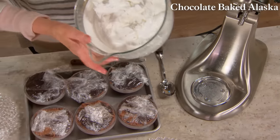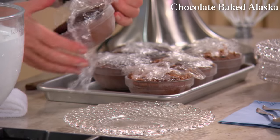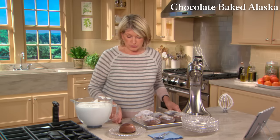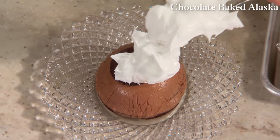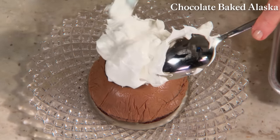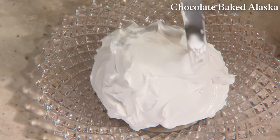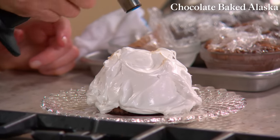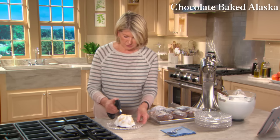The meringue is done — it took about 12 minutes. Gently release the chocolate Alaska from the bowl and spoon and swoop the meringue all over. It is like snow — Alaska snow. Cover all the chocolate completely. Proceed and do all of them like this. Right before serving, take a small torch and brown the meringue. And that is a baked Alaska — really cute. Enjoy.